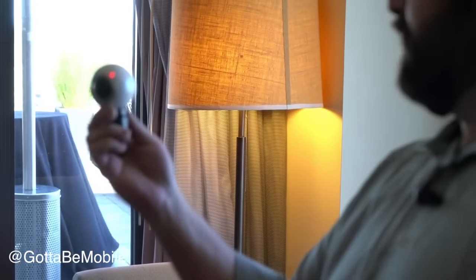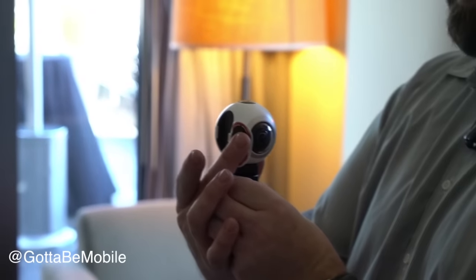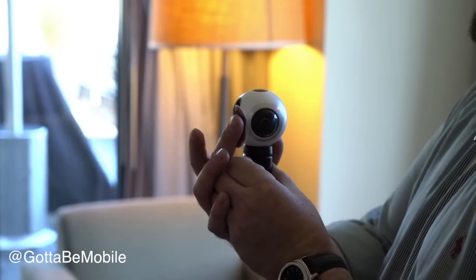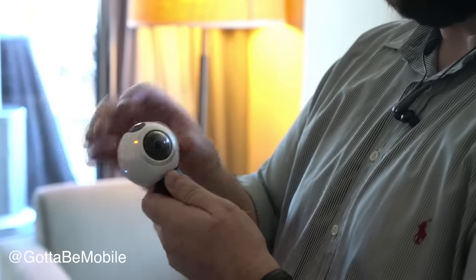I'll do a little run through the camera first. The camera itself has a removable battery, a micro SD card slot, and it works with NFC, Bluetooth, and Wi-Fi to pair with devices.